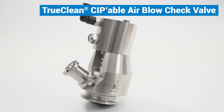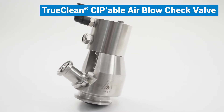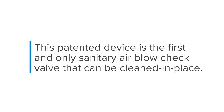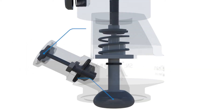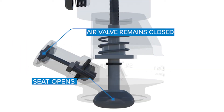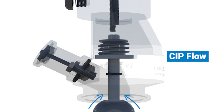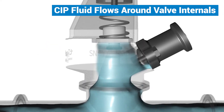That's where the TruClean CIP-able air blow check valve comes in. This patented device is the first and only sanitary air blow check valve that can be cleaned in place. Unlike traditional air blow check valves, the TruClean valve can open without performing an air blow, allowing it to be cleaned in place. CIP fluid can then flow around the primary valve stem and within the valve internals, thoroughly cleaning the device.